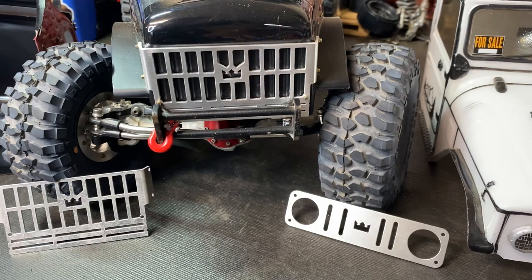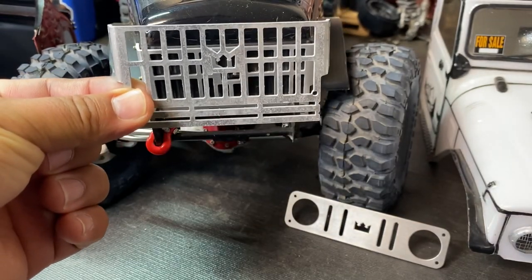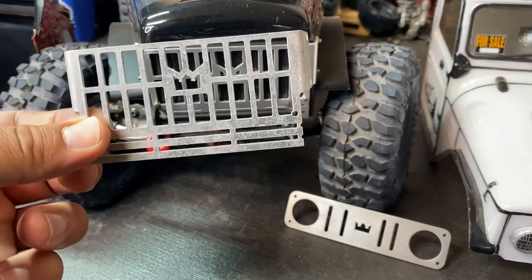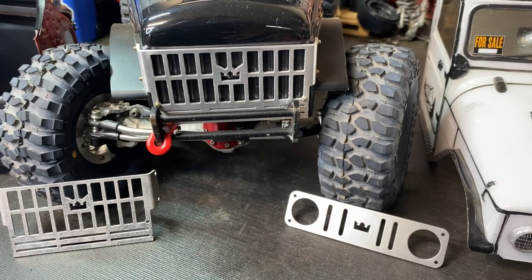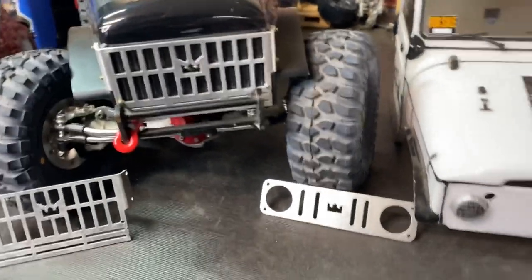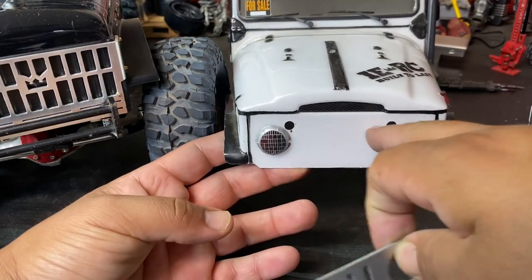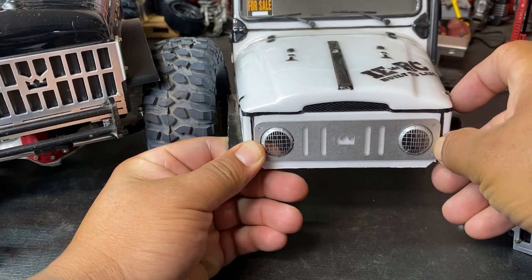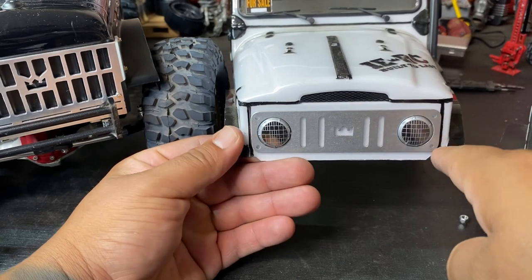Pretty straightforward and really simple installation. The Power Wagon grill just pretty much sits in place and you hold it in place, drill in your holes, and screw it in — that's pretty much done. Supplied with this one will be M2 by 6mm screws and nuts. For the J-45, it's also super simple — this one holds in place, you have these two stock holes, and the new grill covers those. Then you drill in your four corner holes right here to hold it in place, and that's pretty much it.